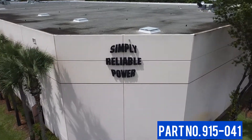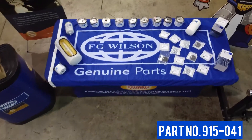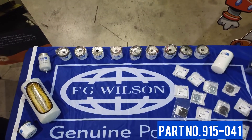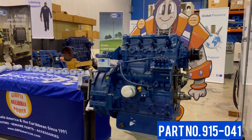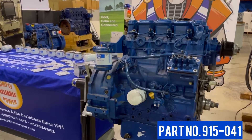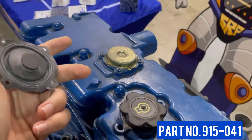Today at SRP Americas, we would like to discuss an often overlooked yet critical component of your FG Wilson generator, the crankcase breather valve. All 400 series Perkins engines on the FG Wilson generators have crankcase breathers that prevent pressure from building up in the engine.